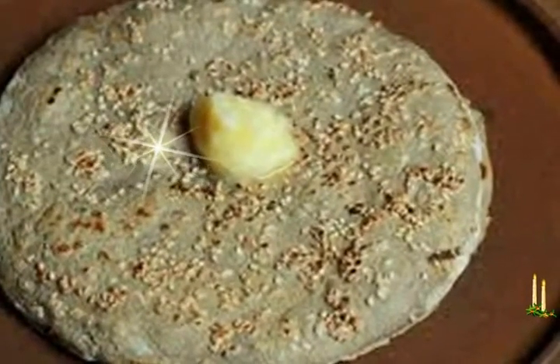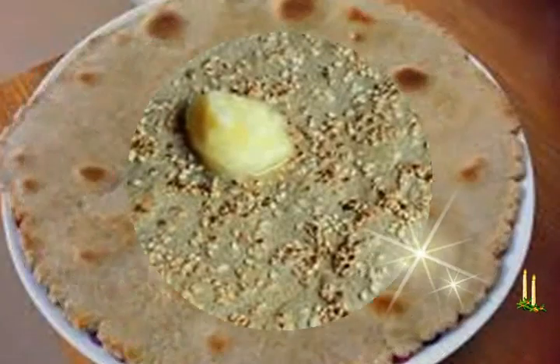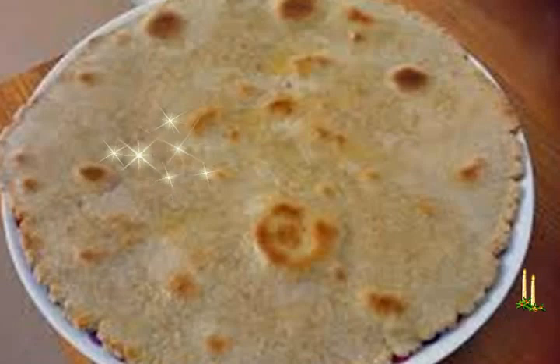Instructions: Heat or warm the water. Add salt and oil. Stir. Add the beja flour and stir with a spoon. Knead into a smooth dough.